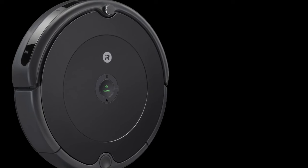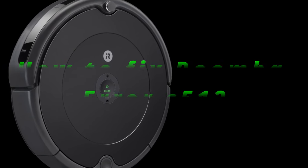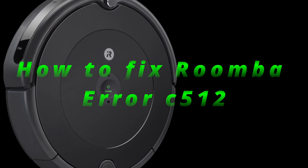Hey everyone, welcome to Error Cure YouTube channel. In this video I will show you how to fix Roomba Error C512.